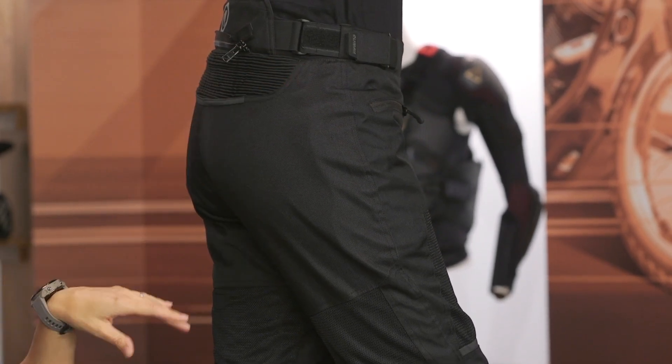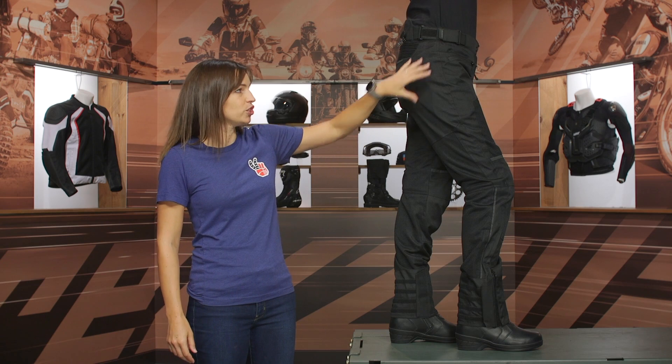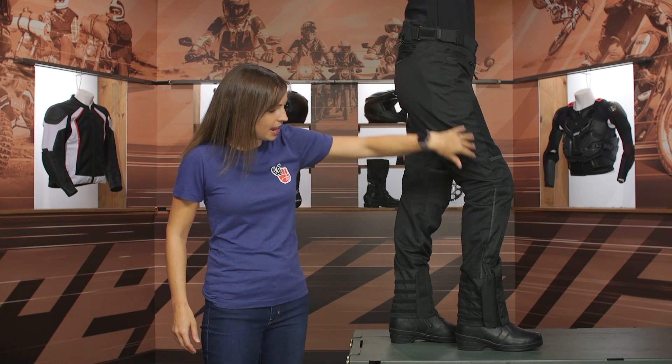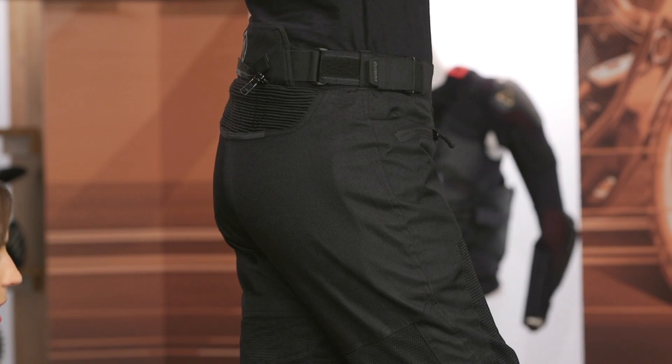Coming up top in the side view, I want to point out that this is a foam insert — there's a pocket there if you want to add in armor. But as this pant comes to you, that's just a foam insert to fill out that pocket. Coming down the outer seam of this pant, it is a double stitch, which is good to see for a little extra protection in this high-impact area.